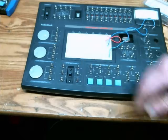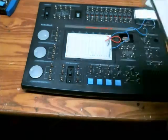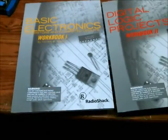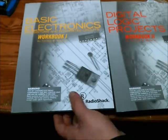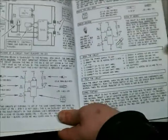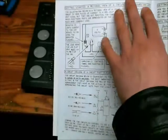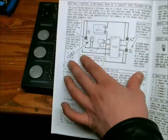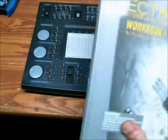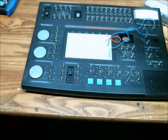One of the greatest features of this Electronics Learning Lab is it comes with two workbooks. Both were written by Forrest Mims. If you don't know who he is, he's the guy that writes out all the circuits and instructions by hand, and he really knows what he's doing. He does a very good job of illustrating circuits and puts little notes in there describing what's going on. I really recommend purchasing his books.